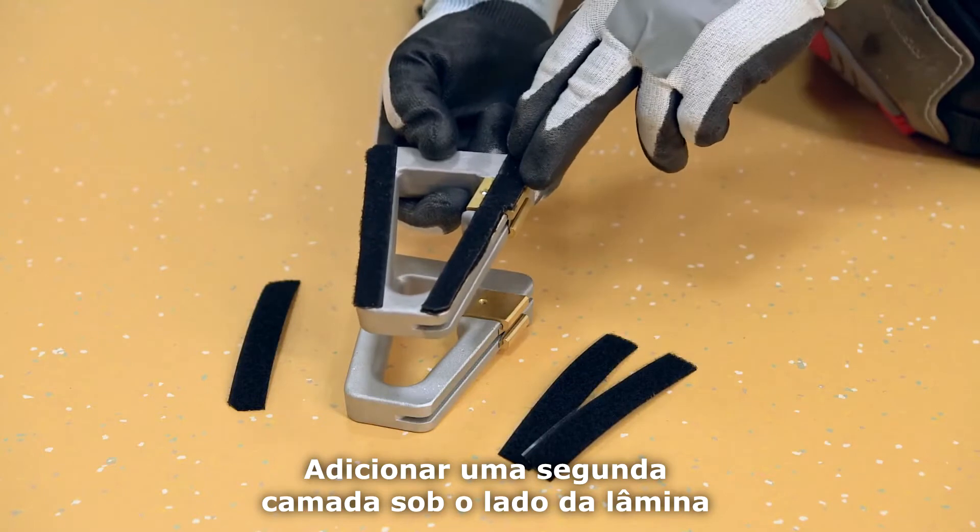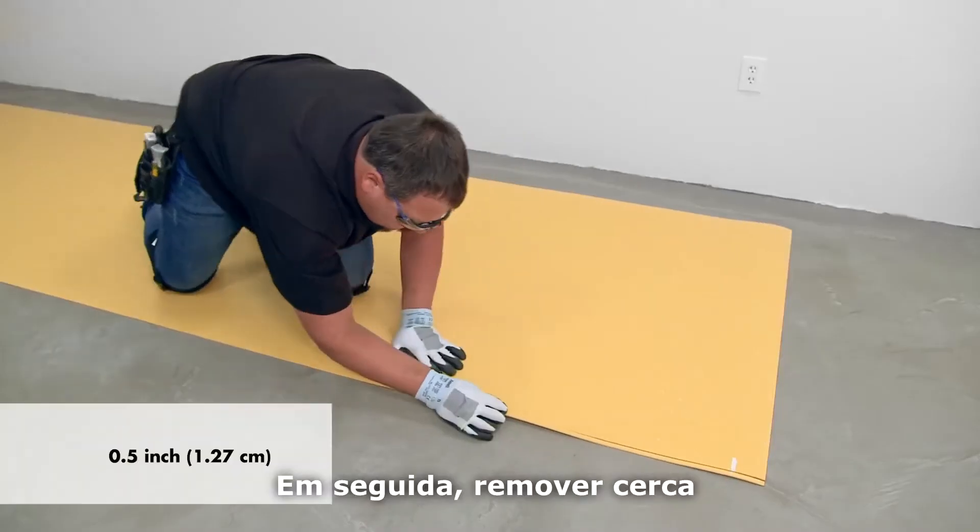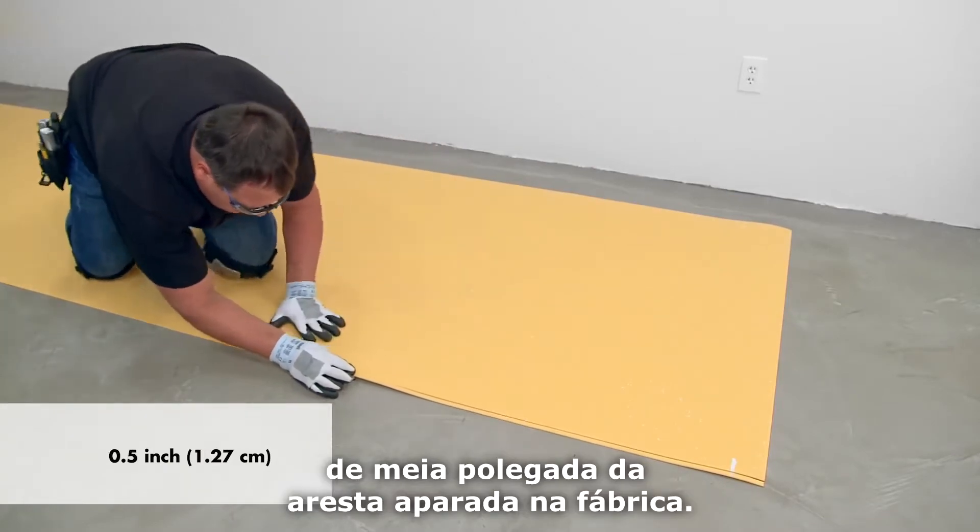Add a second layer under the blade side to give the trimmer the correct angle required for unwelded seams. Then remove about half an inch of the factory trimmed edge.